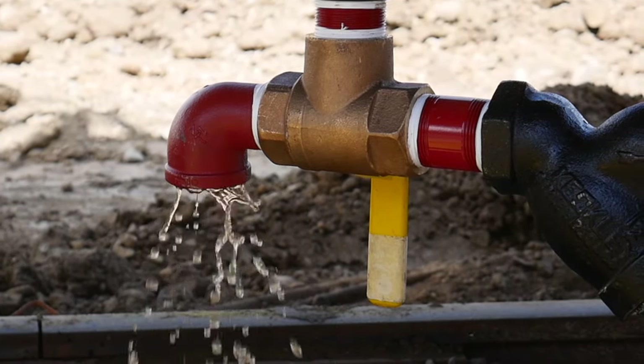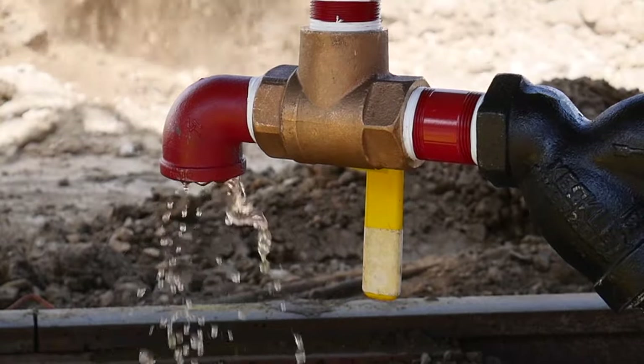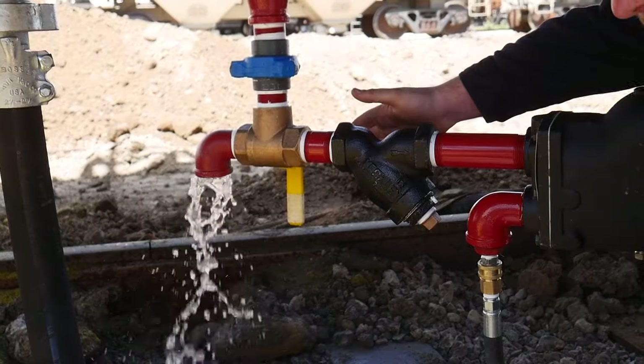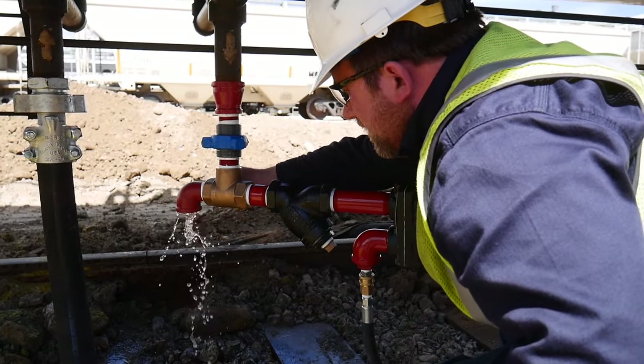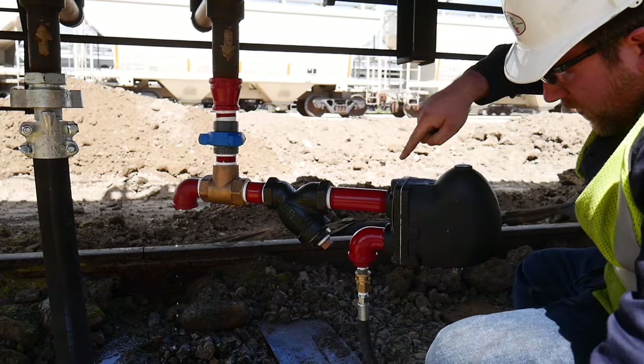Here's some of the water coming out of the condensate return system — as you can see it's pretty rust-colored. Now that we've got clear water, I'm going to turn this valve and now it's going through our system.